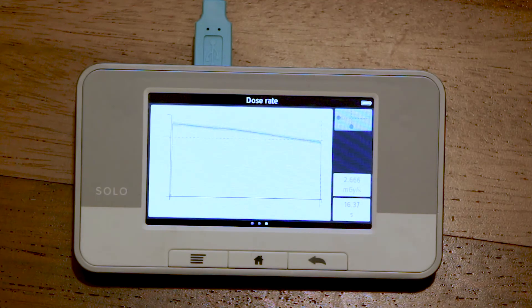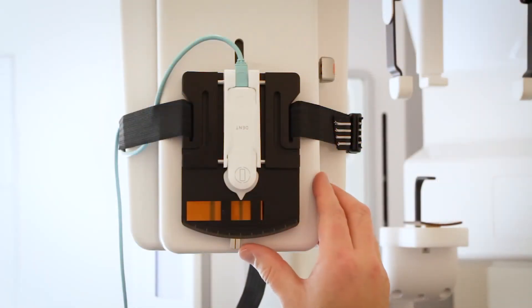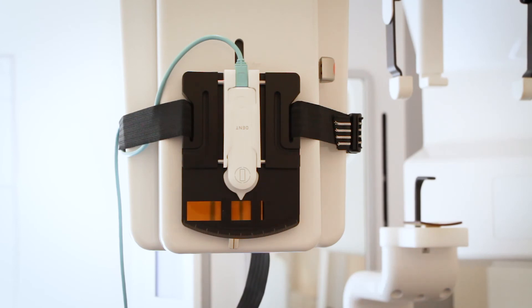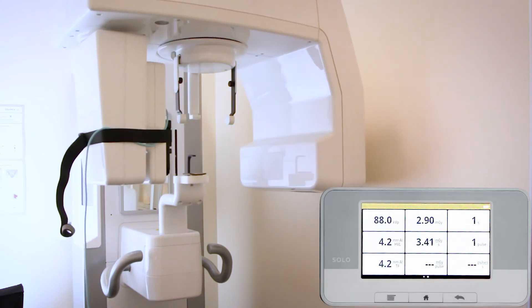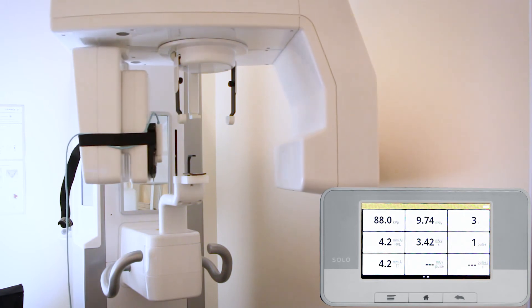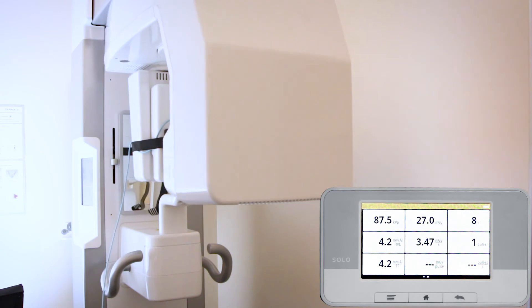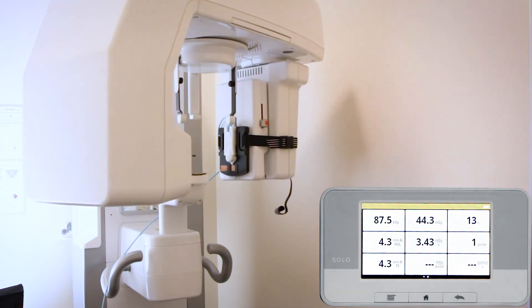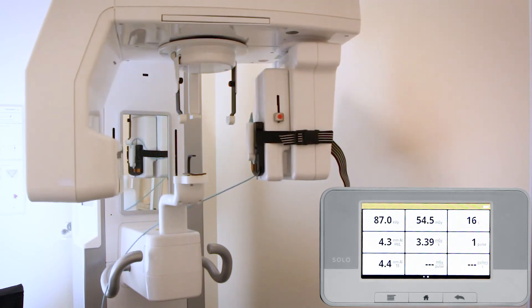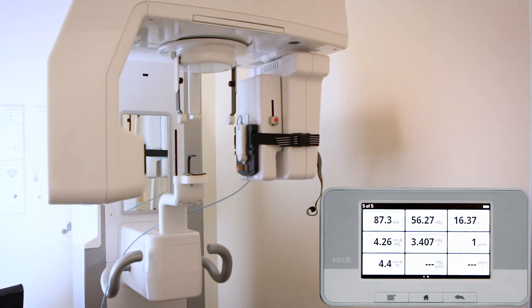On some machines the dose rate can be an indication of the position. If the dose rate waveform is leaning, the sensor is not perfectly centered in the radiation field. The center position can be as sensitive as 0.1 millimeter.